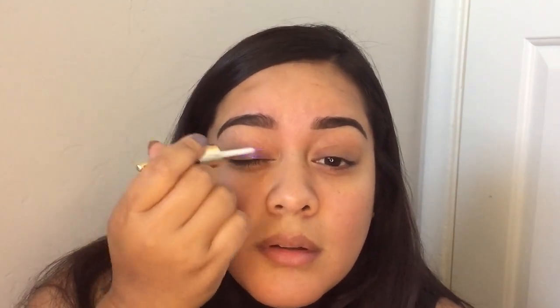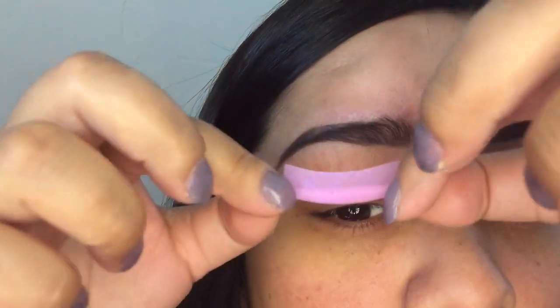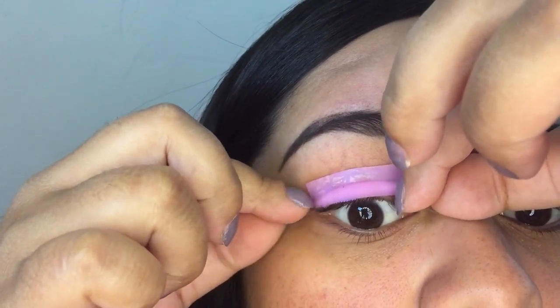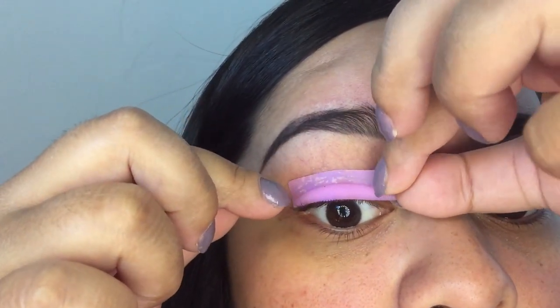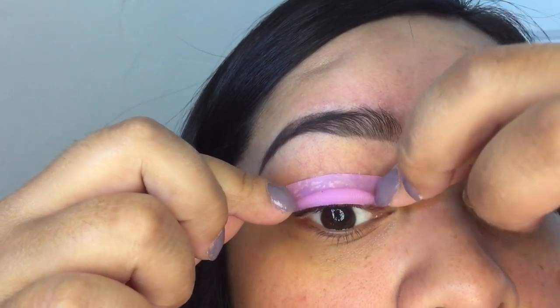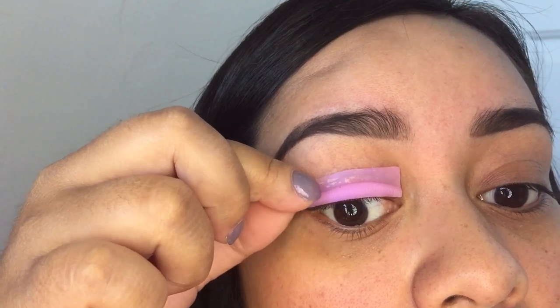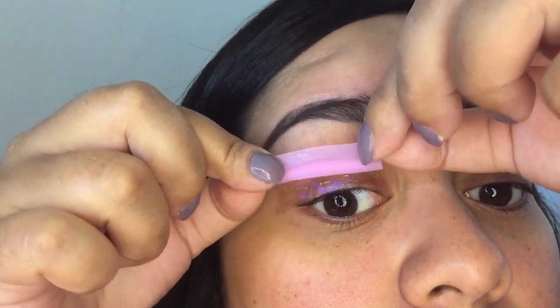I'm gonna do medium just in case. I might just put it on my eye to get it a little bit more sticky because I really want to make sure that this stays on. I'm gonna try and put this on — you want to get it as close to your lashes as you can. I did trim this down on the sides to fit my lashes.